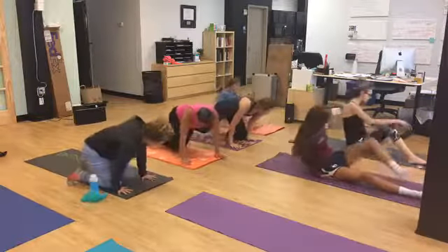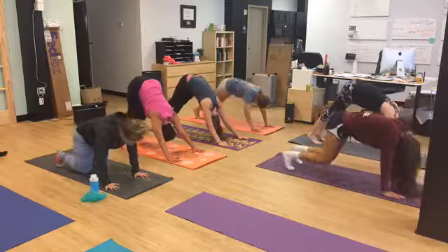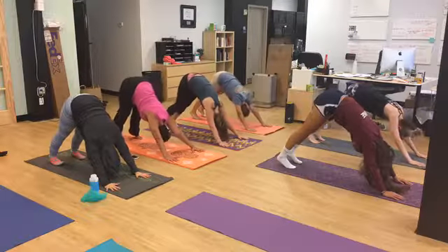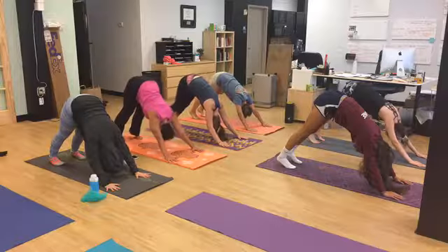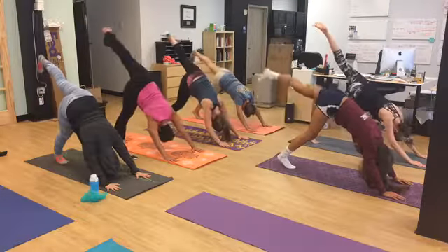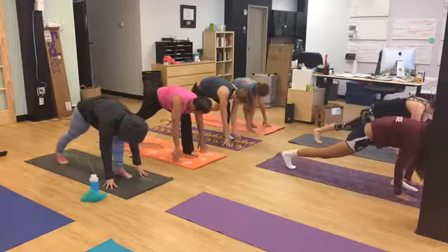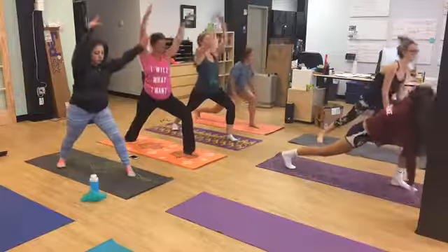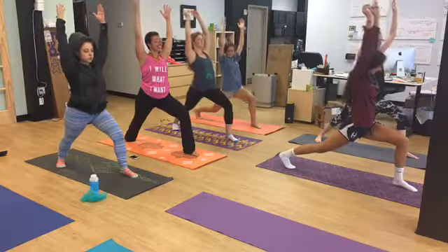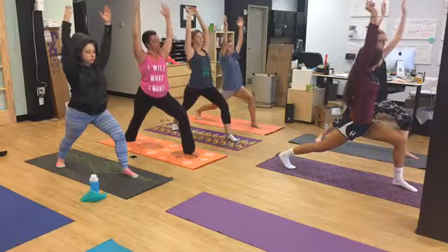If you need to adjust your feet or your hands, do so. On an inhale, we will take our left leg up in the air for a three-legged dog, and on an exhale, we will step it through in between our two hands, coming up for warrior one — inhale and exhale — and on this exhale we will transfer it into a warrior two.